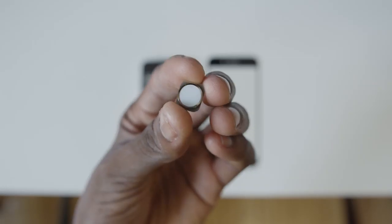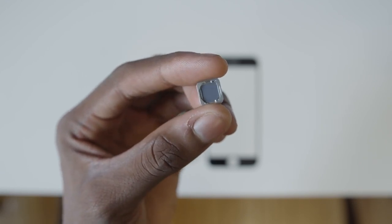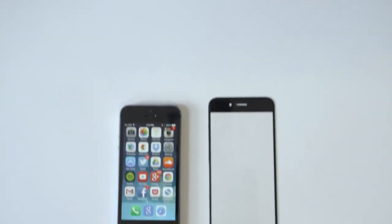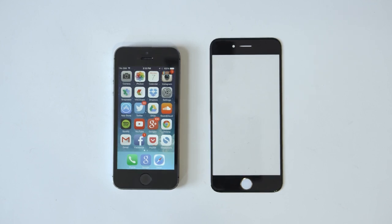I also have the home button part with the Touch ID sensor, which is the exact same size as the iPhone 5s. So this sapphire and the new 4.7 inch sapphire glass panel are pretty much your best look at what we'll have on the front of the iPhone 6 so far — you can really imagine what this new iPhone is going to look like.